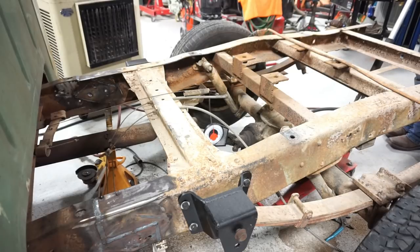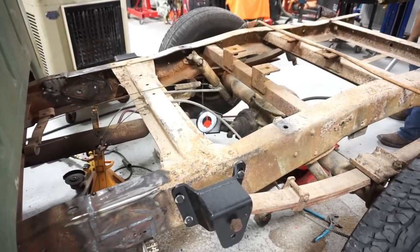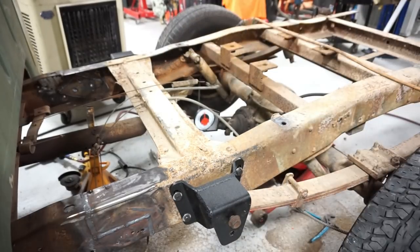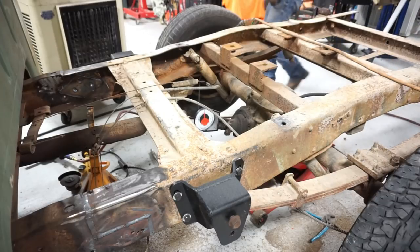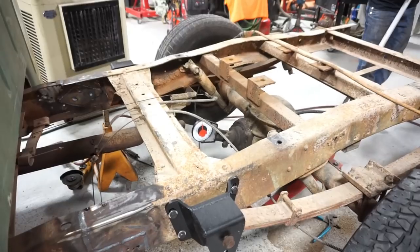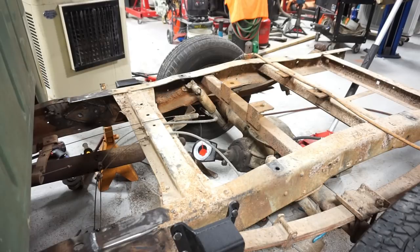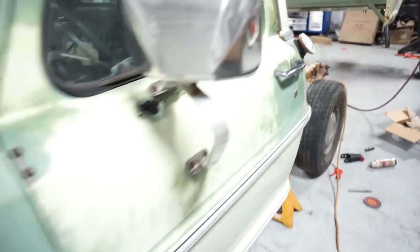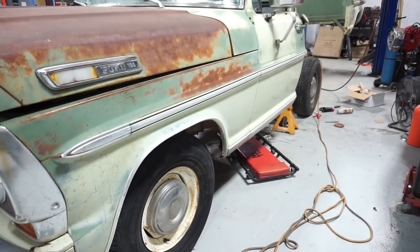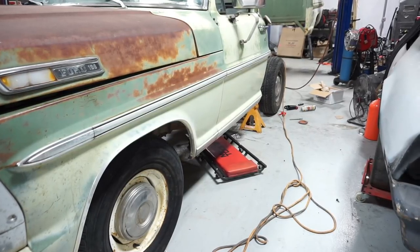At this point we'll take it off the jack stands and see how bad that pinion angle looks. I got a feeling this truck's going to sit way lower than it did - I didn't have to take the tires near that far off the ground to get the jack stands under it last time. That's funny - that truck almost sits level now. It's significantly lower in the back. It might be riding too low on the back, it almost looks really far down there.